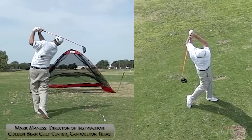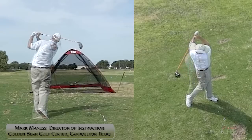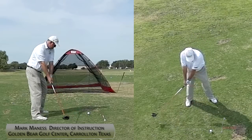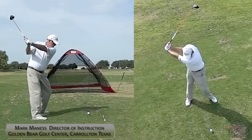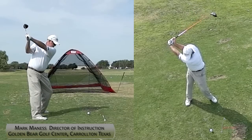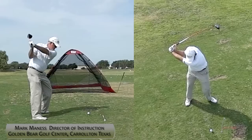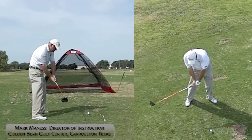You'll see a little early release causing the golf ball to go maybe a little bit higher and probably costing me a little bit of club head speed. My head tends to move a little up and to the right during the backswing — that's been a long-term trend of mine. The flip at the bottom is even more pronounced from the overhead view.